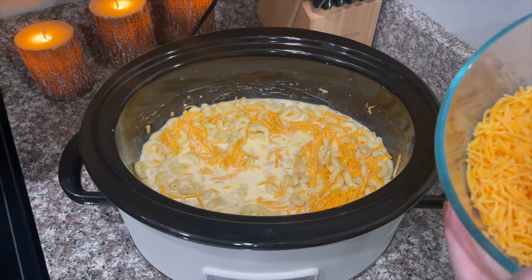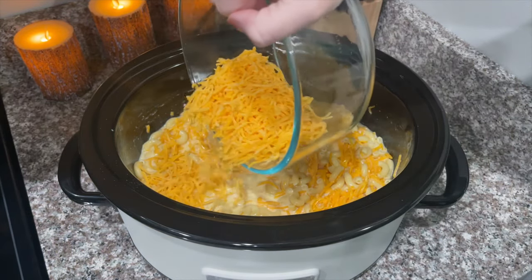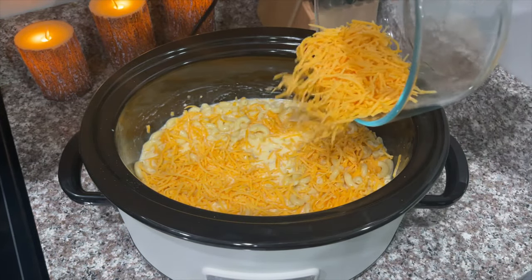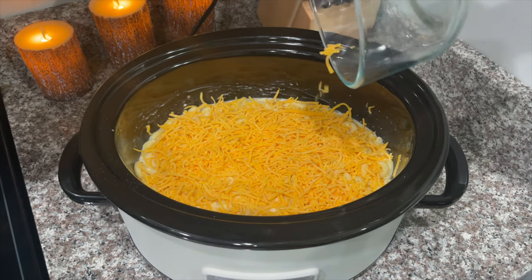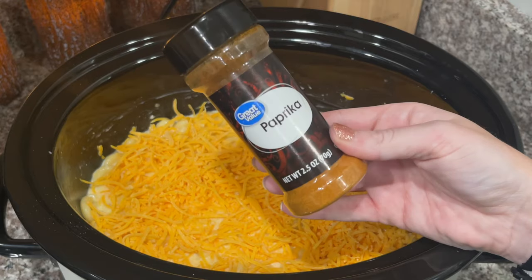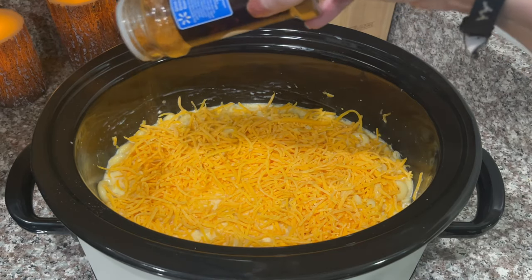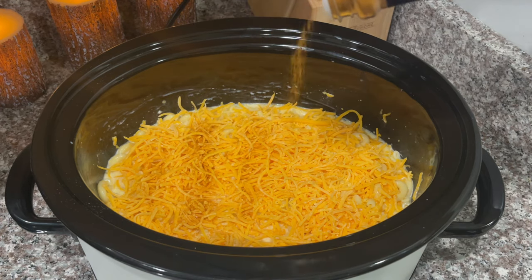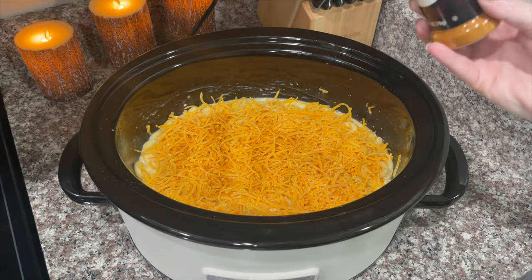After you mix everything up, you're going to take the rest of your cheese — you're going to need a total of about five cups — and just sprinkle it on top evenly. Then I'm going to sprinkle paprika on top of the cheese. Measure with love, baby. Always measure with love.